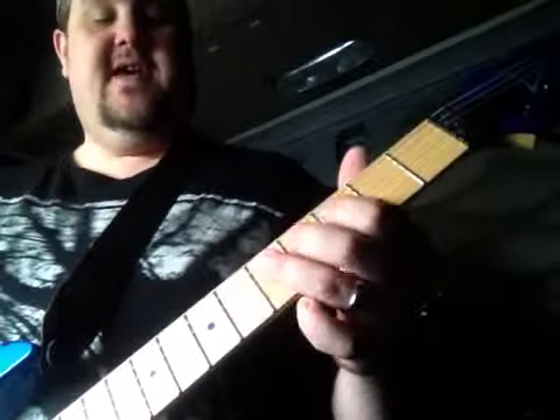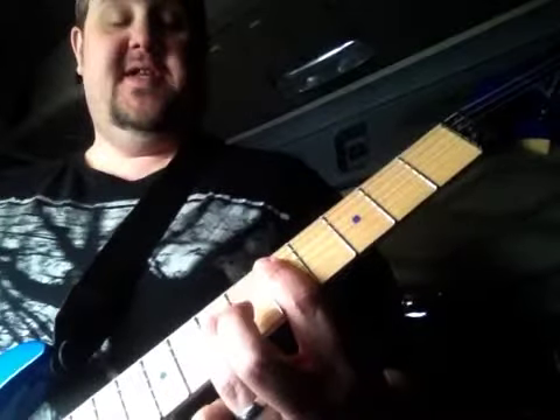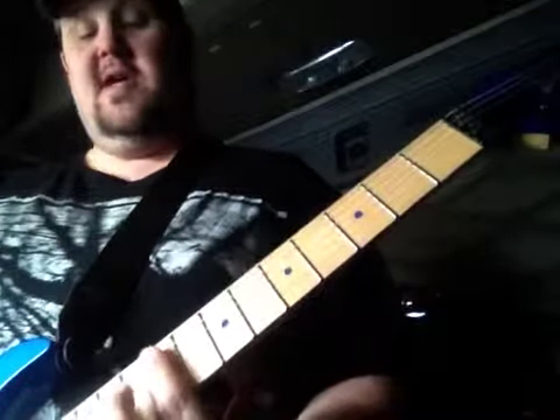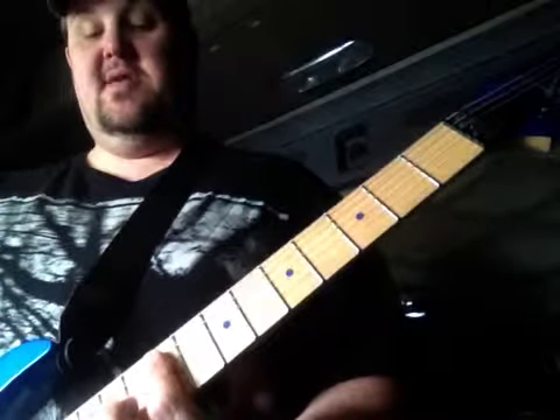For those who just use two fingers, you're going to do 3 on the A, 5 on the D. Then slide down, do 5 on the A, 7 on the D. Then come down to 9 and 11, and slide into 10 and 12.